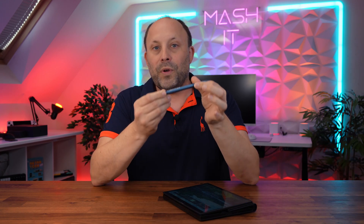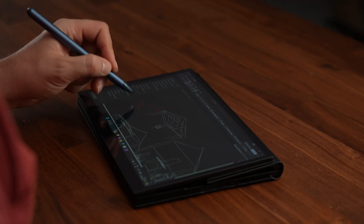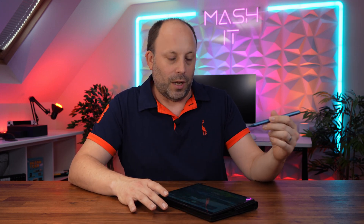The screen can accept pen input and One X Player have even included an incredible stylus with the unit — it looks very much like an Apple Pencil. It's actually not bad for taking notes on this screen. With the size of the device it's going to be better for taking notes than for digital art, as this is a tiny 10.1 inch device and the digitizer, although pretty good, is not quite as accurate as the digitizer on my Surface Pro 8.